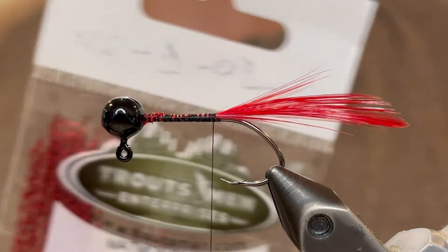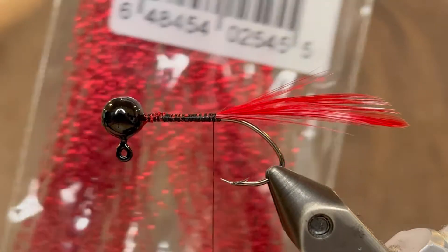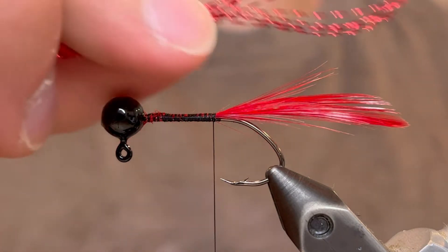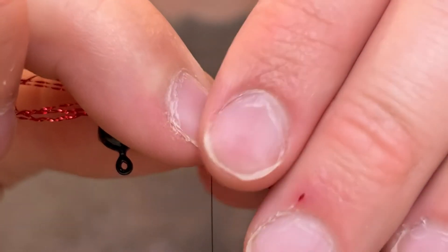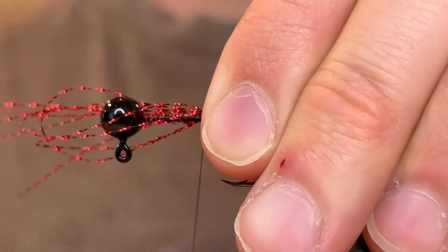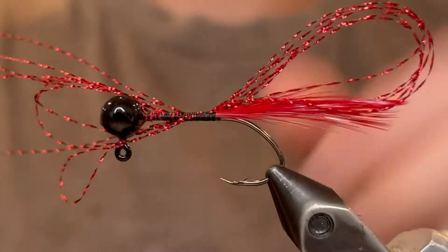For the second part of the tail we're going to be using some hot red mono flash to give it some sparkle. I'm just going to take a few pieces of that, fold it over a couple times, and tie it in right at the tail. I like to tie that right here because this is actually the bottom of the jig when it's being fished, and the crappie look at it from the bottom up so they'll see that flash.